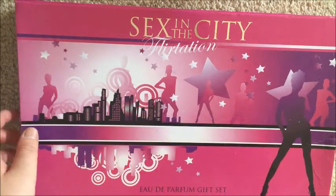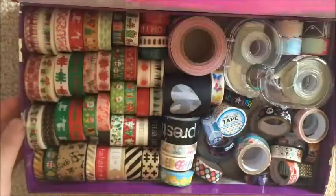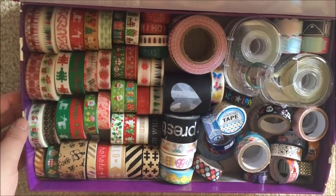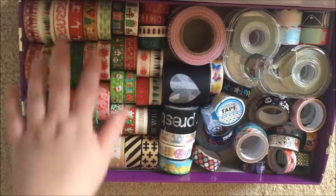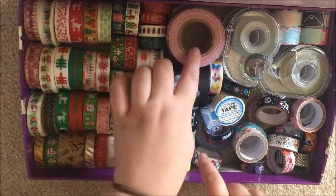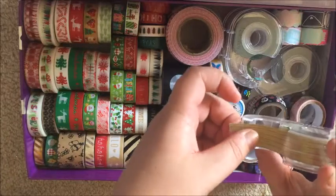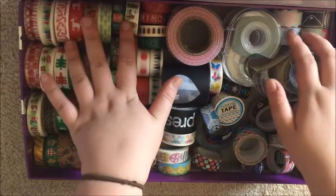This is my first washi storage box — it's just an old perfume box and it's completely full. In this box I have all my Christmas washi and my Easter washi. These are ones I don't really use. The two wider ones I use for presents. My fabric tapes are just here — these are like glitter tapes that can't stand up because of the depth of this box.